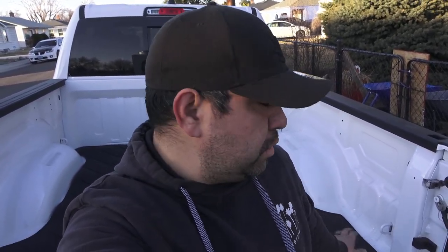If you're thinking about getting a bed mat and you're not too sure which way to go, and maybe you're looking at the Rough Country, I hope this helps. I hope this video helps. If it did, make sure you give it a thumbs up. And if you want to check out some of our other videos, check out the channel, make sure you subscribe. That's going to do it for this video. I'll see you guys next time.